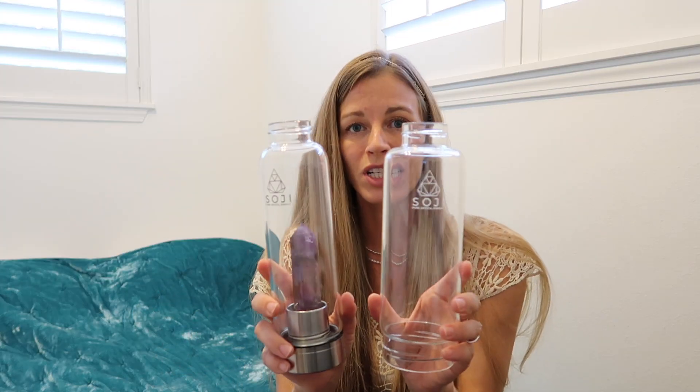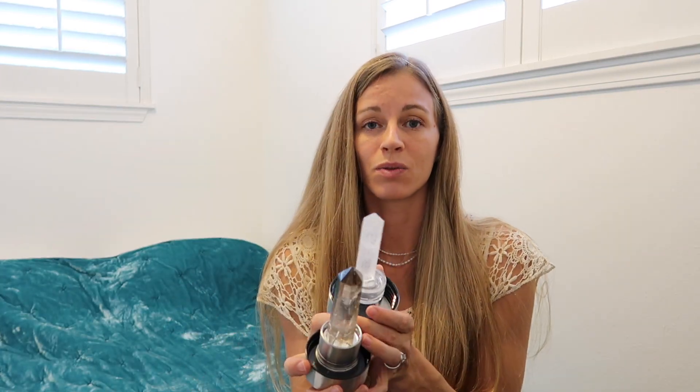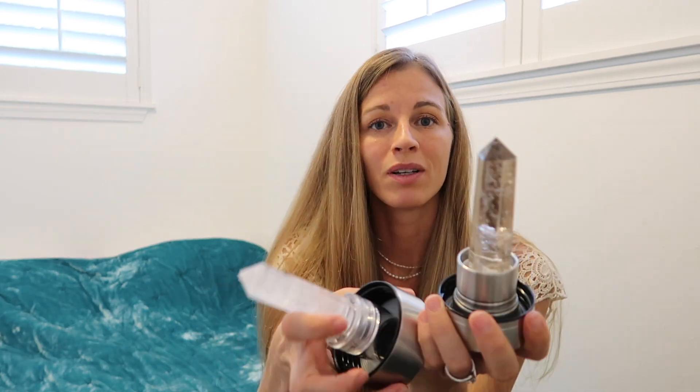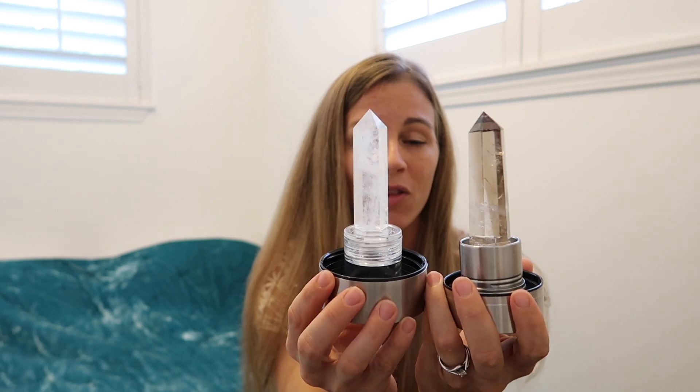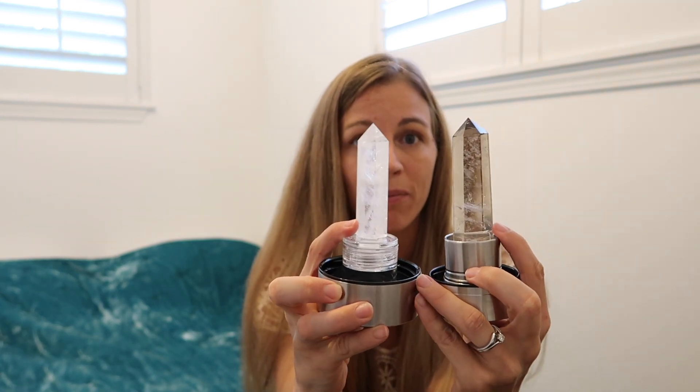Another thing Soji did differently is the new generation has the white logo, while the old generation has the black logo. I have another water bottle here — not from a Soji Energy water bottle — and I feel like this one shows you the difference in the stones and the size. I'll link the Instagram account for the person I found this one through. When you put the stones together, you can see that this one looks a little bit larger than the white one, definitely more so at the base.